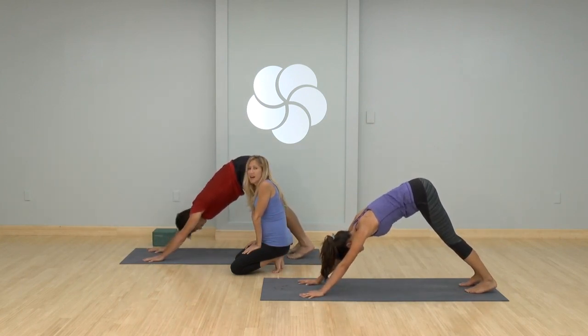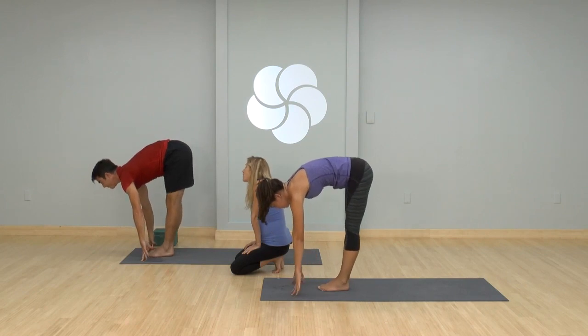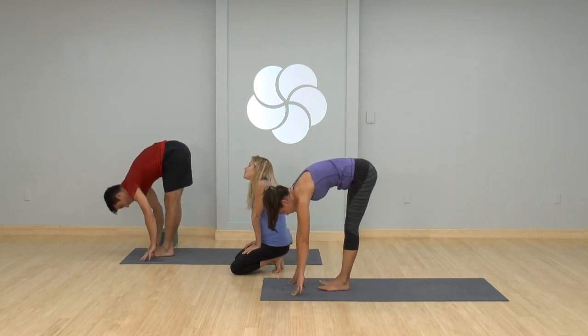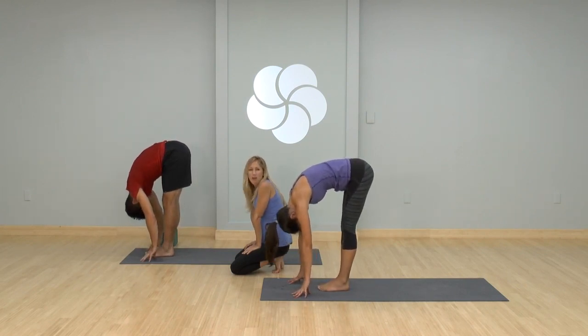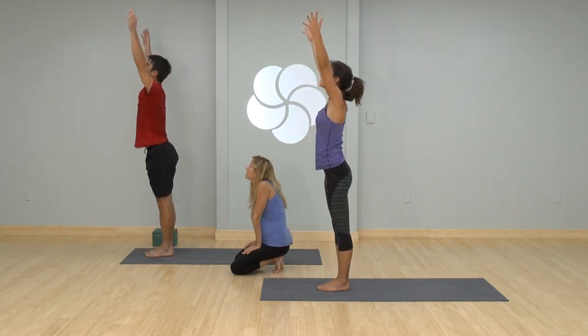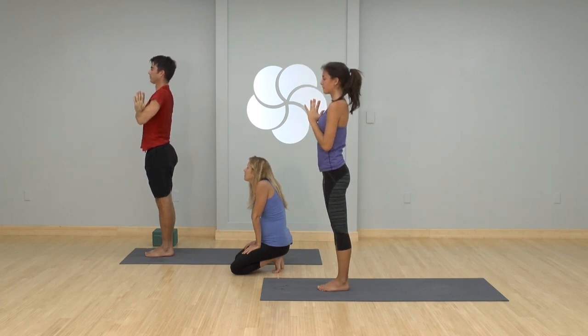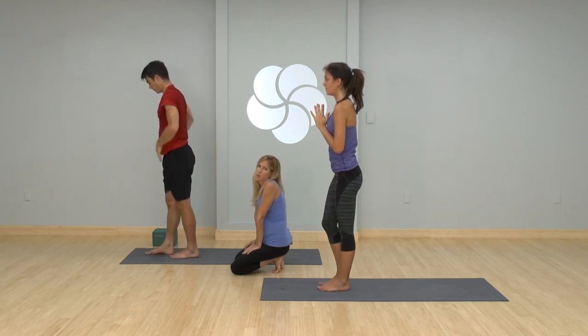Take a nice full breath in, bend your knees a lot, look forward, step hop feet to hands. Inhaling halfway, exhaling fold. Circle your arms, come all the way up to standing stretch. Hands to the heart center. Nicely done. Take a step back — you're going to place your hands on your hips and do a balancing pose.